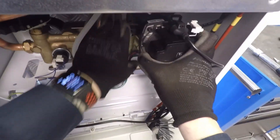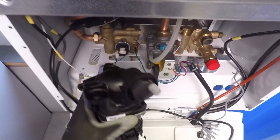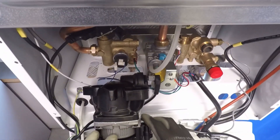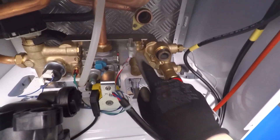If we just give the pump a bit of a wiggle and a pull — there we go — and then we can pop the pump down. Now we can see the hall effect sensor.